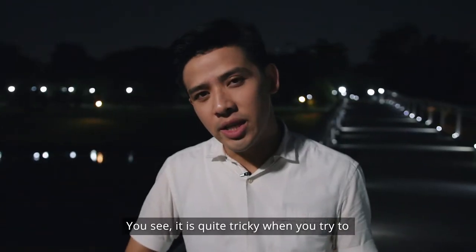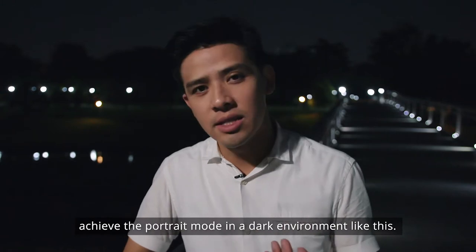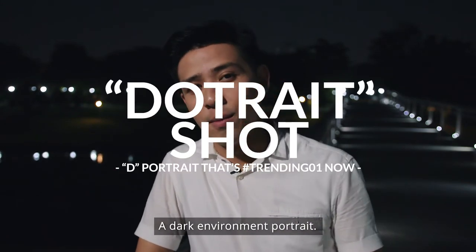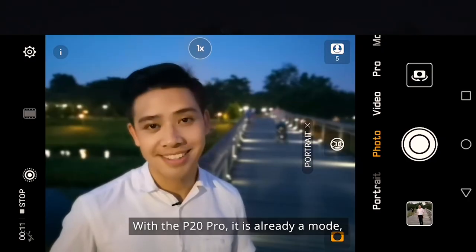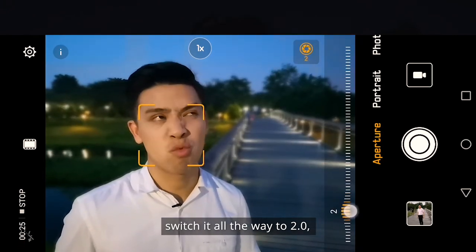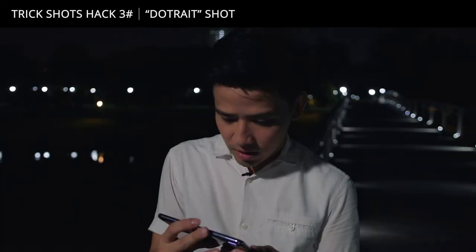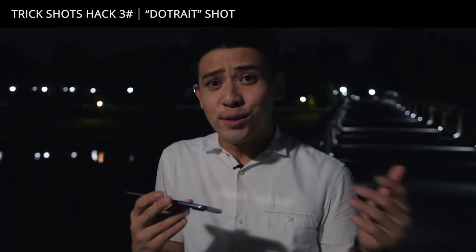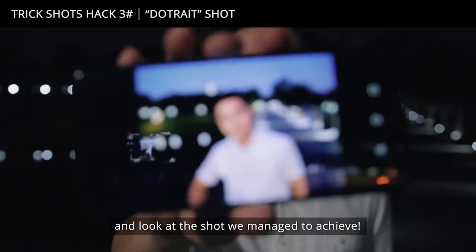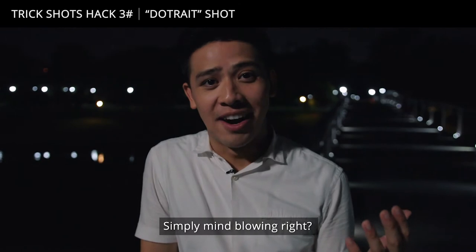It's quite tricky when you try to achieve portrait mode in a dark environment like this. I call this trick the door trade — a dark environment portrait. With the P20 Pro, it's already a mode, so you just need to switch to aperture mode, switch it all the way to 2.0 and voila, you get your shot. Look at how dark it is behind me, and look at the shot we managed to achieve. Simply mind-blowing!